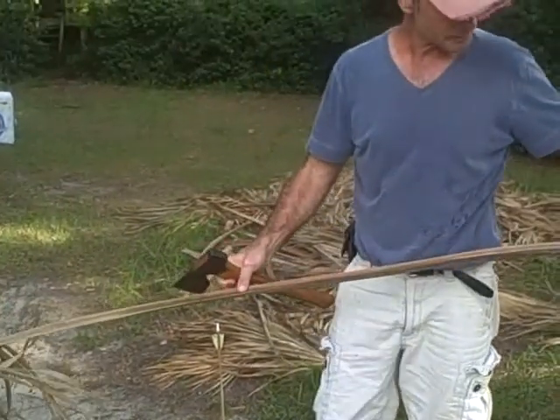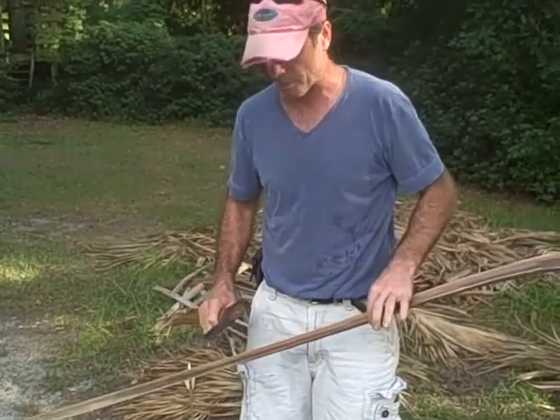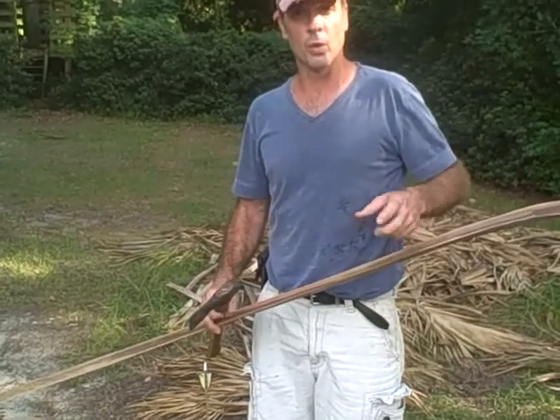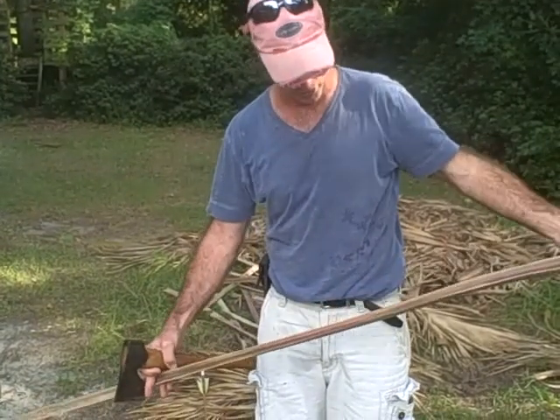What I have found is that the shorter the bow, the better. About three feet is about what you want. I've tried them at four feet longer and they look really cool, but there's a little too much flex to them. So I generally go about three feet or so, about here.